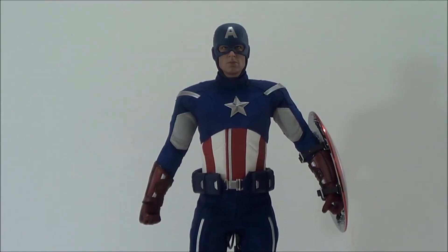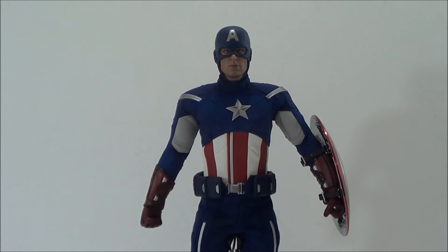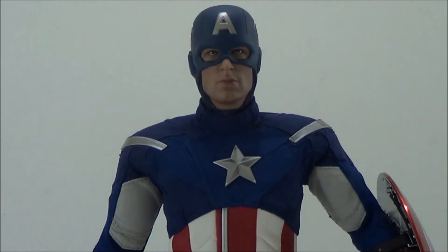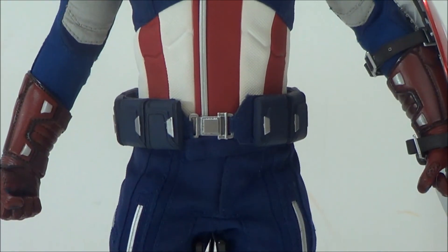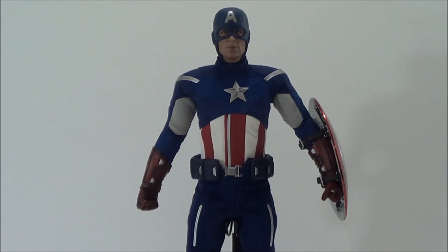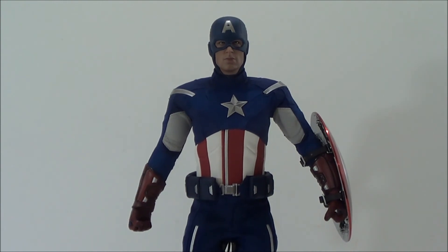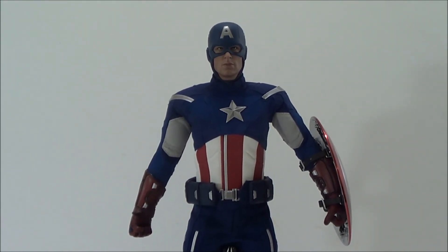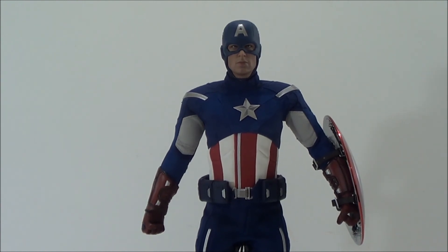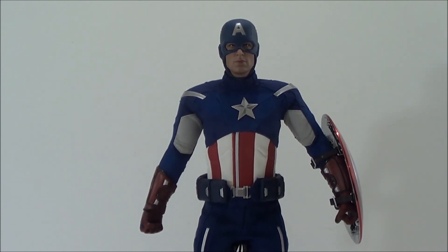Alright guys, there you have it — the Hot Toys Captain America based on the Avengers movie. This is a fantastic figure. The price did go up almost a hundred dollars, so if you didn't pick him up when he was just over $200, you'll have to pay a little more now. But this figure is beautifully sculpted with cool accessories and a great outfit — Captain America is one of my favorite superheroes. You get two shields, interchangeable head sculpts and hands, and the Chitauri weapon — it's a really good deal. Stay tuned because I'll be reviewing more Avengers and Hot Toys figures coming up. Take care guys.